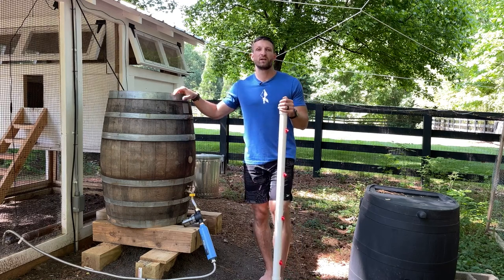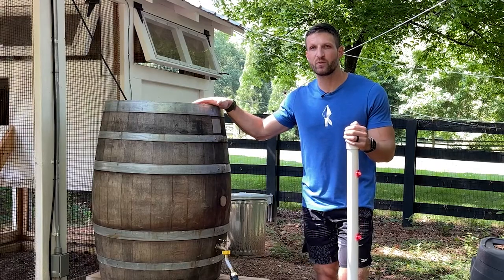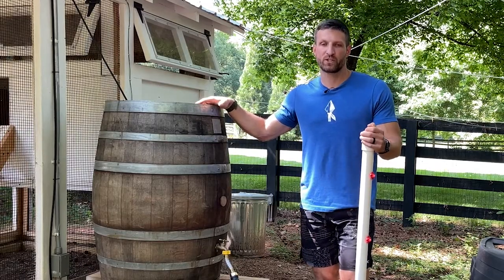Hey guys, it's Michael here from the Kummer Homestead. In today's video, I want to show you how we built a plastic-free zero maintenance watering system for our chickens.